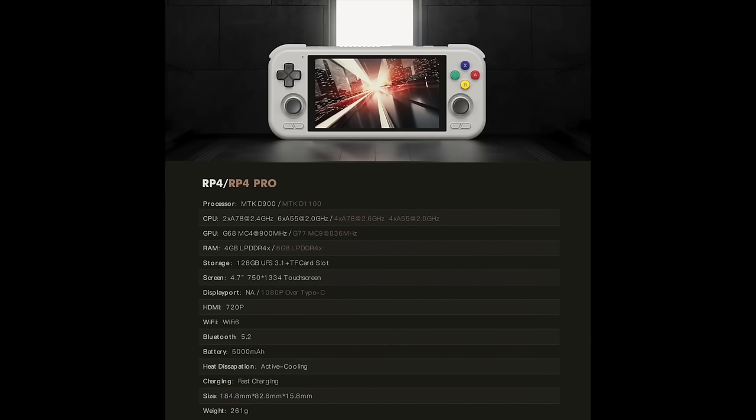The Dimensity 1100 chip also provides an added benefit: it supports USB-C video out, giving the RP4 Pro a 1080p signal through the USB port. The Retroid Pocket 4 uses an HDMI port instead, which we'll test later in the video. Other than that, everything is the same — both have a 4.7-inch 750p display, Wi-Fi 6, Bluetooth 5.2, and a 5000 milliamp-hour battery.